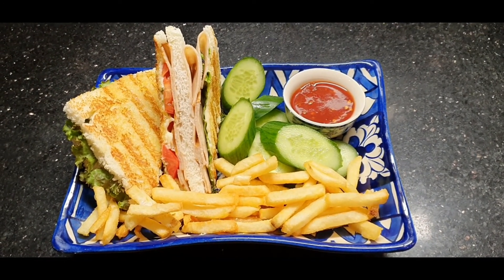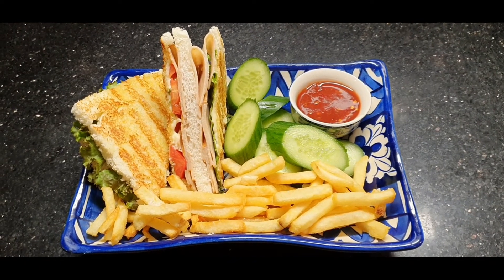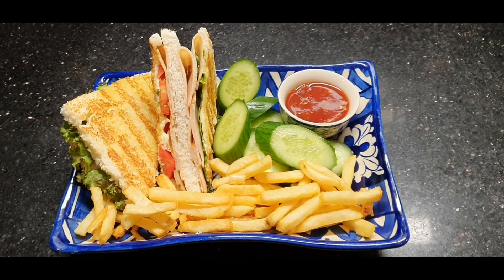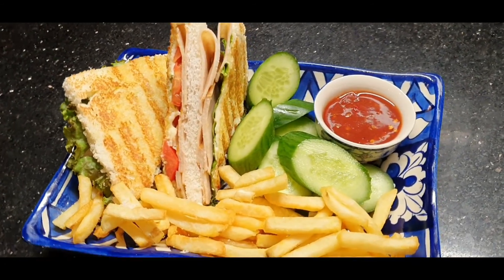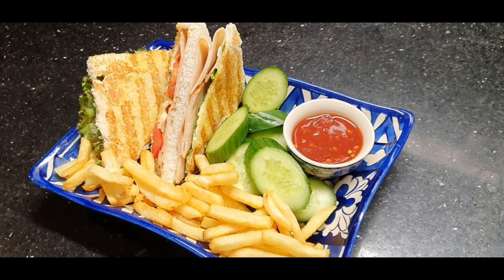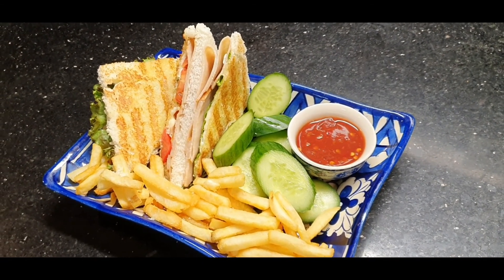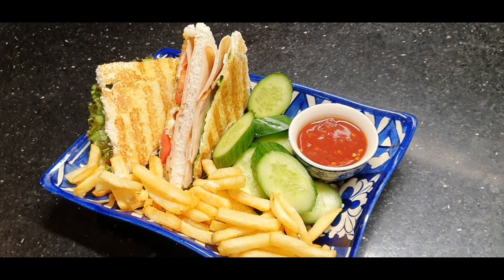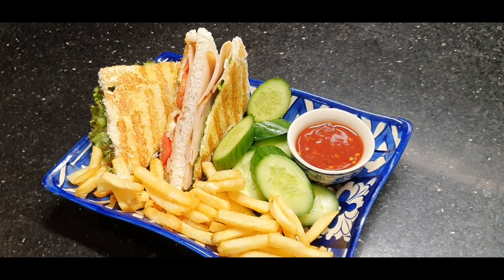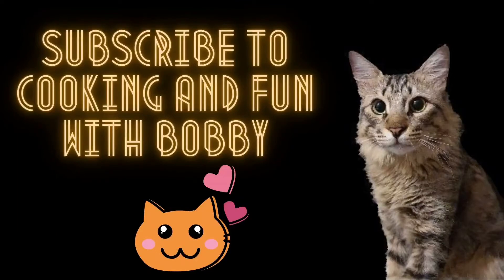If you like this recipe, please try it. Please like and share. If you haven't subscribed yet, subscribe. Take care of yourself. Allah Hafiz. Thank you.